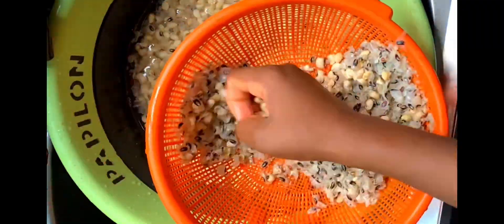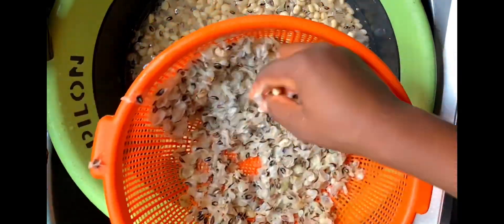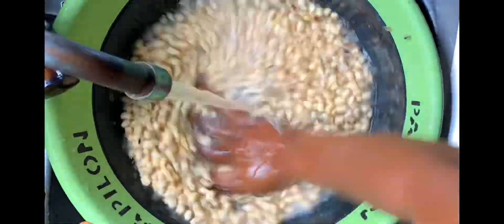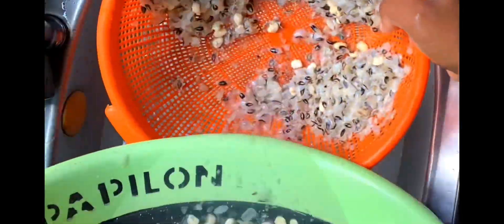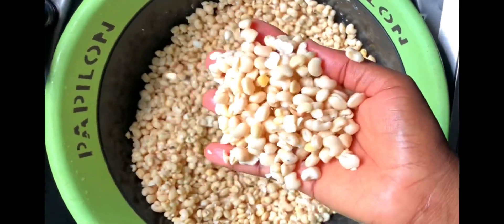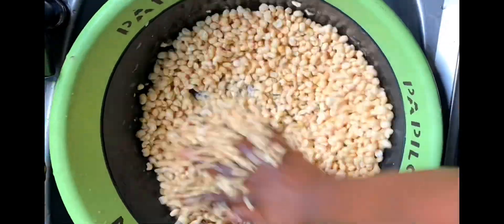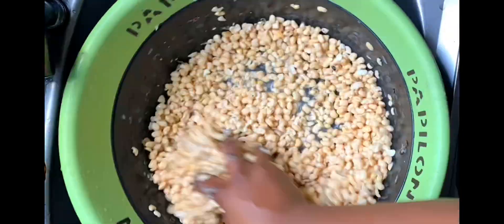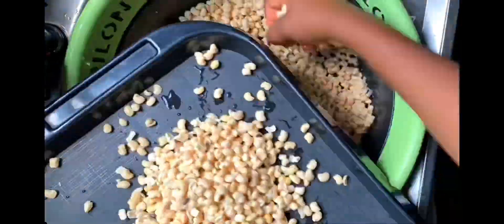Drain the peel from the beans completely. You can do this two, three times or more to remove all the peeled skin. If you don't like to waste food, pick out any beans that slipped into the sieve while draining. Rub the beans again, pour in water again to drain off the peel, and repeat the process until the beans is clean. Can you see how clean mine is? It's sparkling! Pick out any leftover stubborn peel with your hands.